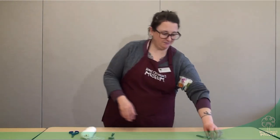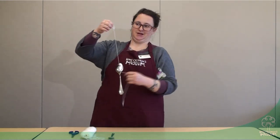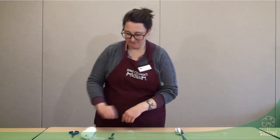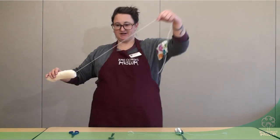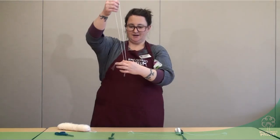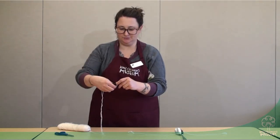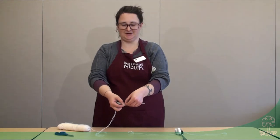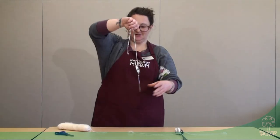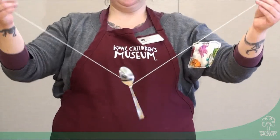I'll go through the steps of how to make this, but I just want to show you what the end product looks like real quick. All we're doing is tying a string to our spoon with little loops on the end for our fingers. So we're just going to cut out a length of string — I think that's pretty good right there. Then if you fold your string in half and wrap that around the head of the spoon and just pull it through, you have the string on your spoon with each end. So now it's just kind of dangling.